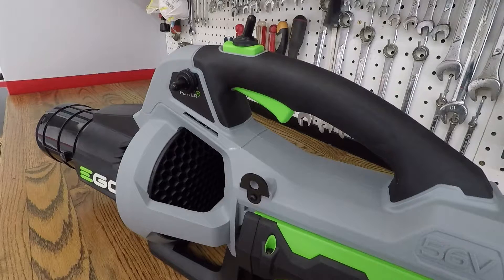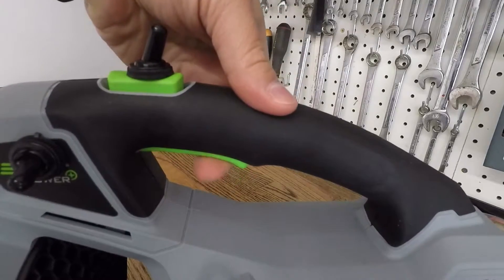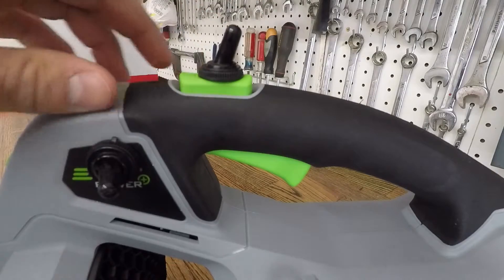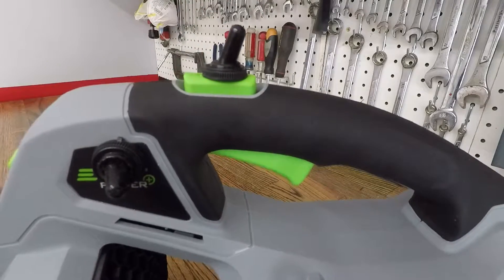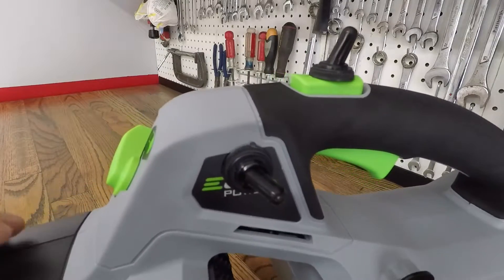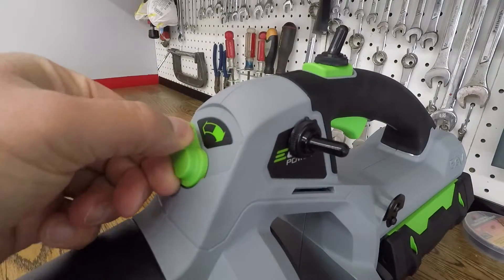In this episode of Gav Details, we're going to discuss the modification that was made to the Ego lithium-ion blower. As you can see here, there is a trigger that no longer works, but aesthetically it's still there. We have a switch on top that is for the turbo, and then we have a switch on the side here which, when you flip forward, is power on. The modification still allows your adjustable speed setting to work.